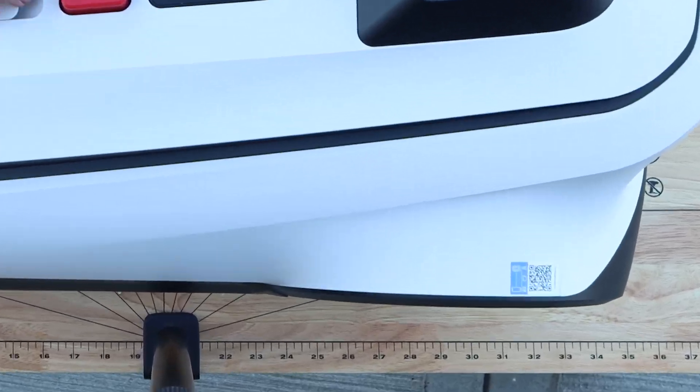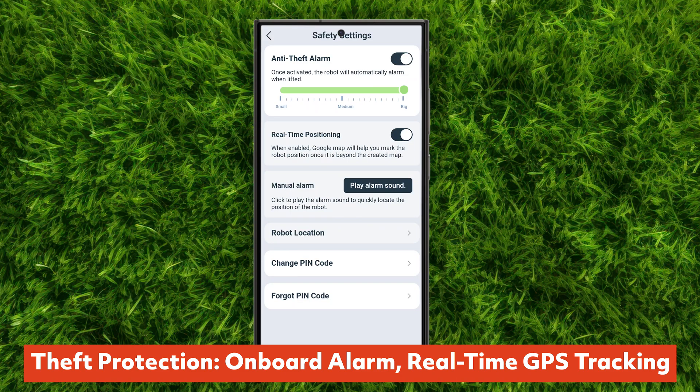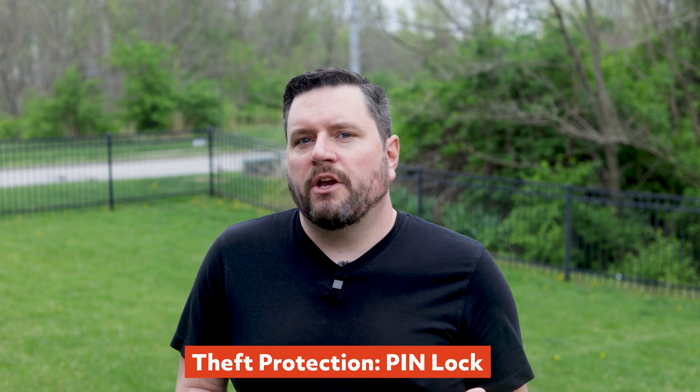App setup is extremely simple: scan the QR code on the back of the robot, connect it to your Wi-Fi, install any firmware updates, and set a PIN code. This keeps the robot secure if somebody happens to steal it. Theft protection includes an onboard alarm and real-time GPS tracking through the app — if the mower is lifted or leaves a mapped area, you'll get alerted. The PIN lock prevents someone from using the mower again without your number. For a little extra insurance, go ahead and stick an AirTag or compatible tracker in the top of the mower unit so you can track it even outside of the Ecovacs app.